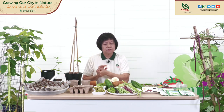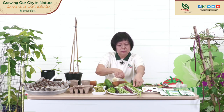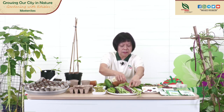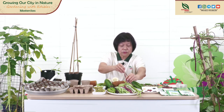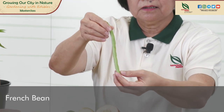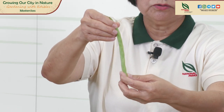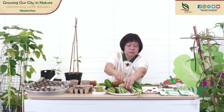Besides long beans — of which we have three types: the Yardlong bean, Thai Army bean, and Chinese Red Noodle long beans — we can also grow French beans. This is the French bean; it's very commonly found in our markets and used in our local cuisine. If you don't have the seeds of the long bean but want to grow it, you can buy the seeds from plant nurseries or plant sales centers.